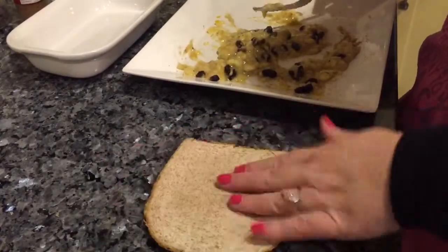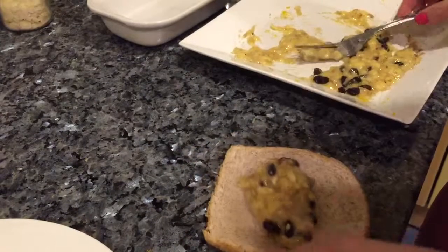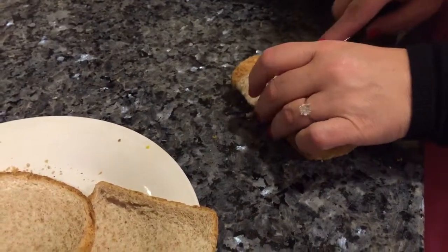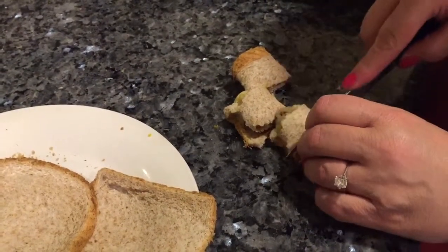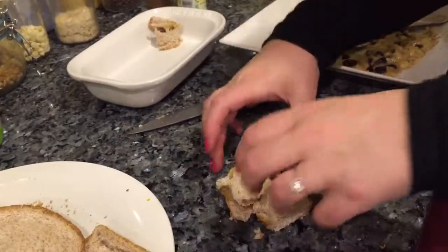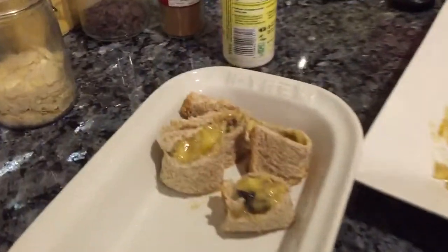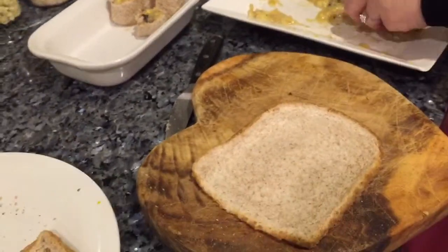I'm just going to scoop some of that filling into the bashed-down bread and somehow attempt to roll it — I'm making these up as I go along. A little bit of light spray in the dish and pop it in. Like a pinwheel shape, aren't they? I notice a lot of pinwheel recipes going around at the moment for Christmas. I'm trying to make mine as low points as possible.